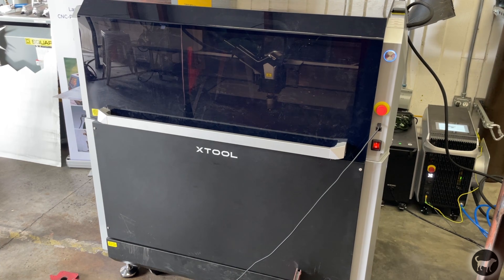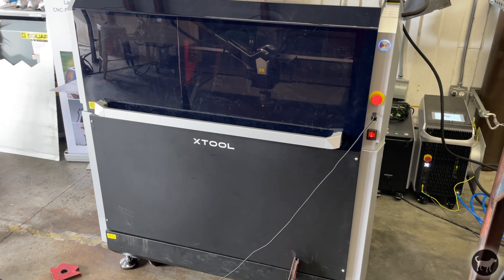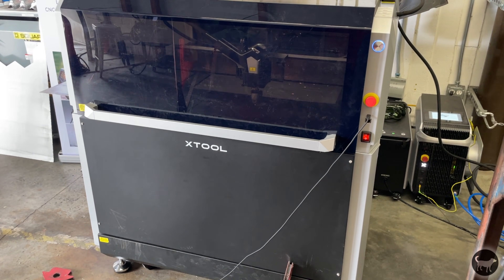Hello, my name is Ryan from Buster Beagle 3D, and today I'm going to tell you about my brief experience with the X-Tool Metal Fab Machine. I was invited by X-Tool to visit Sunnyvale, California, where I had the chance to work with the machine for a few hours to give you my experience using it.